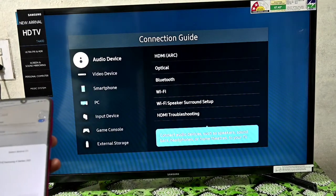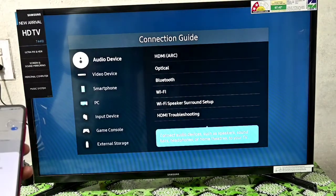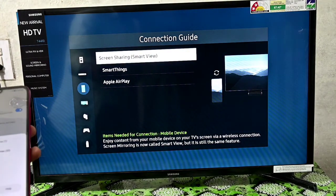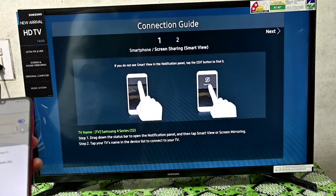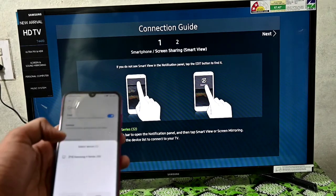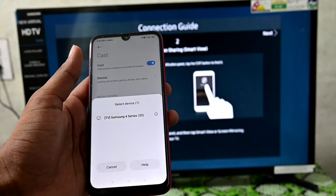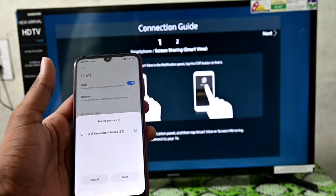What you have to do here? On the side, you will be on the smartphone. Here is the screen sharing option — you will click on it. After you click, you will see Samsung's model number is automatically shown. Here you will touch it, and automatically this TV will connect.